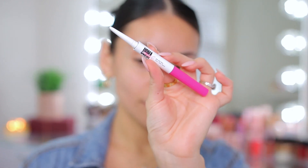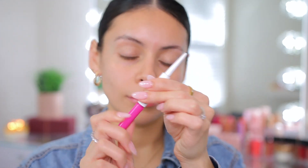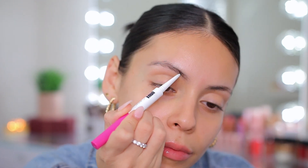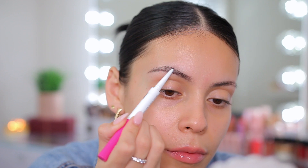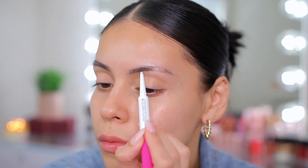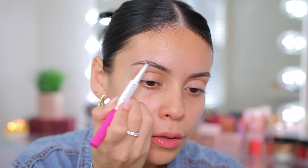I'm starting off with my brows. We're doing a full face look today, so I'm using my Oma Beauty 2-in-1 Brow Styler. I absolutely love this brow pencil — you get a brow pencil on one side and a tinted brow gel on the other. This has still been my go-to brow product. I like to just outline my eyebrows first and then fill them in, following along with my natural brow shape.